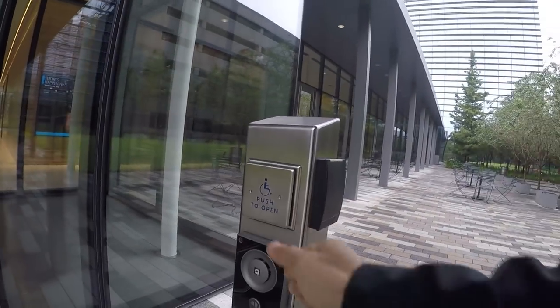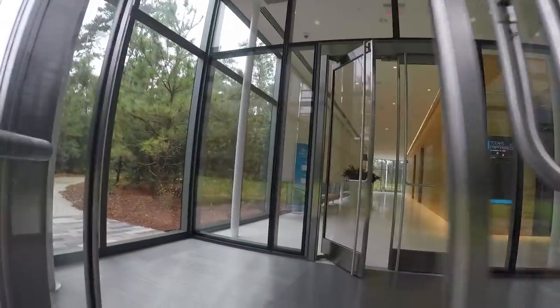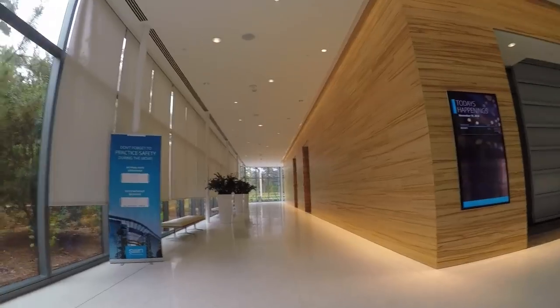I decided to come outside and record, but it's way too cold — it's in the 40s right now, and whenever it gets this cold my shoulder decides to complain. So I'm headed back inside. I just walked through here; it's nice and warm. I'm going to go into the cafeteria and then we'll have a conversation there.